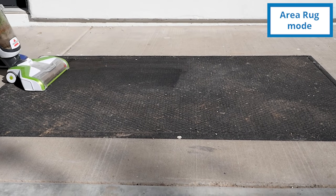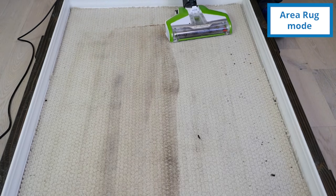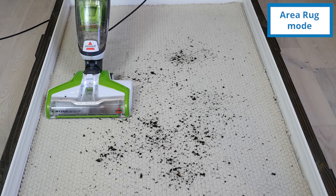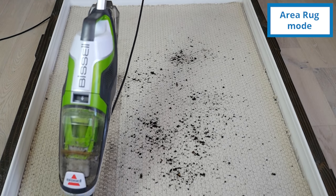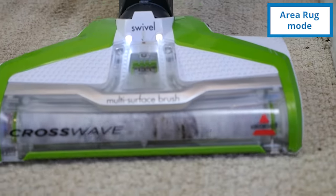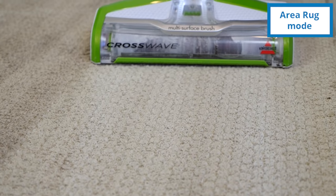The Bissell CrossWave also has the ability to wash area rugs, though cleaning on area rugs was a bit of a mixed bag. During our test, we discovered that it's important to use the vacuum mode — either on the CrossWave or another standalone vacuum — first to remove large chunks of debris, dirt, and other things on the surface of the carpet. We failed to do so on one side, and the mud and dirt was further embedded into the carpet, making a bigger mess. On the second side, we vacuumed first and then did the wet wash clean, which removed the finer debris without further embedding the mud and dirt deeper into the carpet.